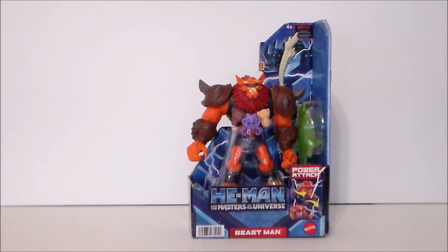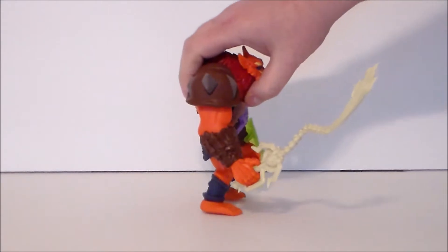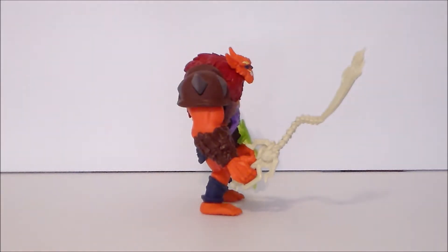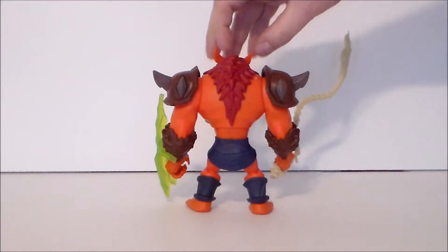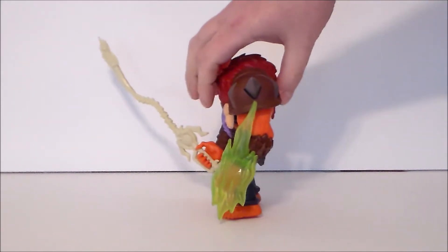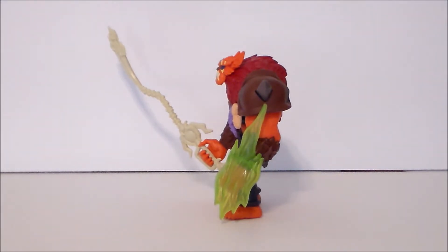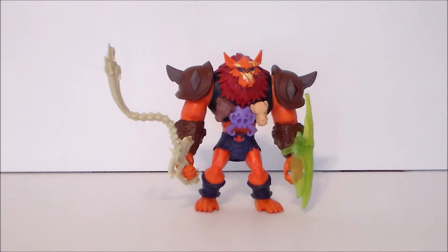Here we have Beast Man out of the packaging and he looks pretty cool — it looks like the powered-up Beast Man in the show, which I dig. He's very bulky with a really wide shoulder width, nice and heavy, very thick rubbery plastic, which is cool. He comes with some weapon accessories which I definitely dig.